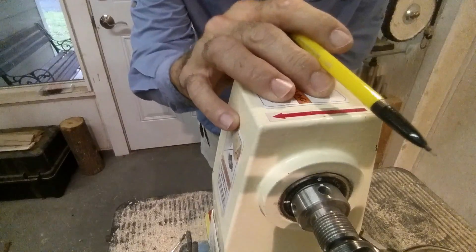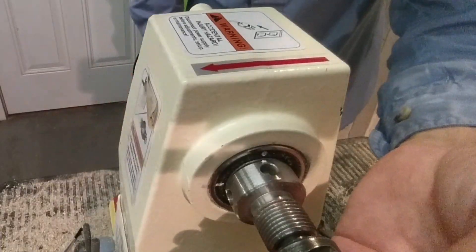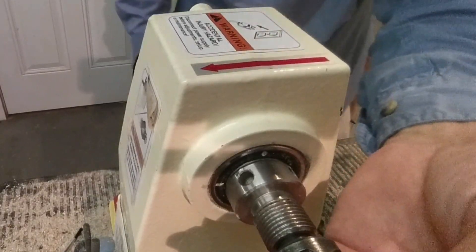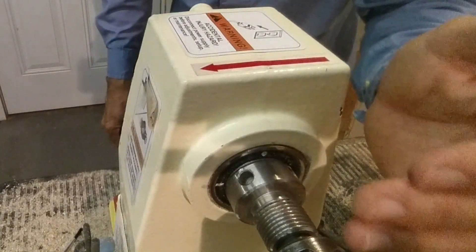I wanted to share what I do on the lathe before I pull that lure off — those final details that I recommend everybody do this way. When I talk about indexing your lathe, I'm talking about getting marks on your spindle that allow you to turn the lathe and keep track of how far you've gone — whether you've turned 90 degrees, 180 degrees — and this allows you to place elements on your lure really precisely.